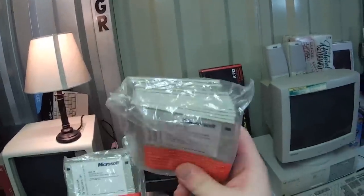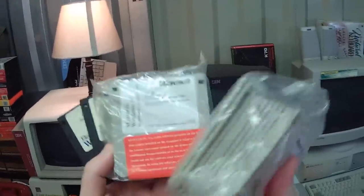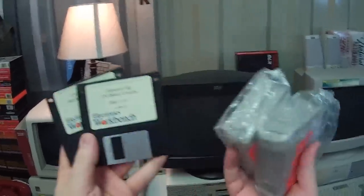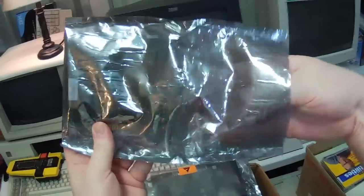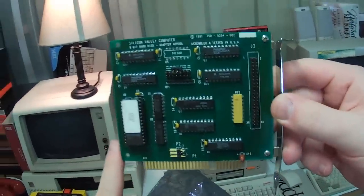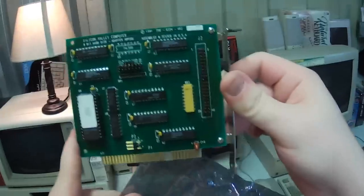Speaking of Windows 95, yeah, this is the floppy disk release — it's never been opened. I've only installed it from floppies once and I will never do it again, so these are probably gonna stay closed forever. This is a hard disk controller card — it looks like an 8-bit hard disk adapter by Silicon Valley Computer. Now that is actually very handy; I have a couple computers I could use this in.